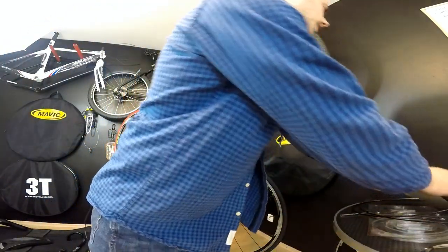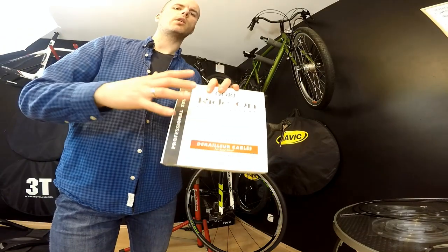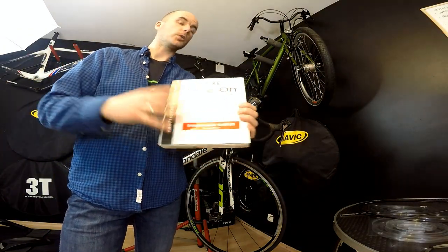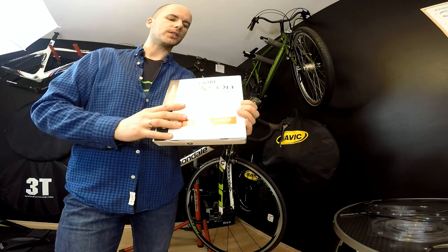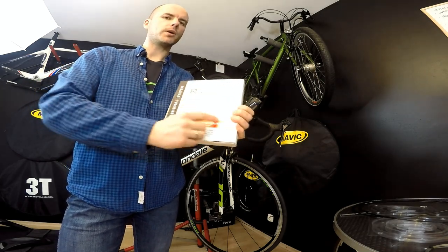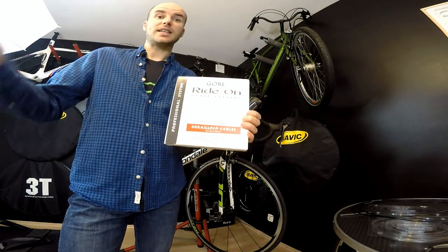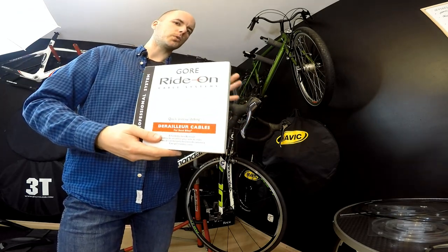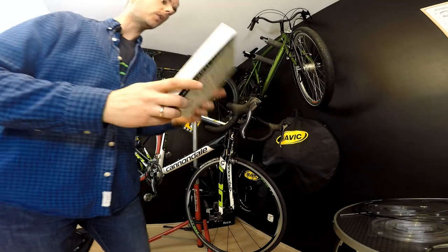Go Ride On cable systems are no longer produced because Go Ride On doesn't exist anymore, but you can buy this from SRAM now. SRAM will note on their packaging that the system is patented by Go Ride On, so the housings and cables will be pretty much the same, if not identical.